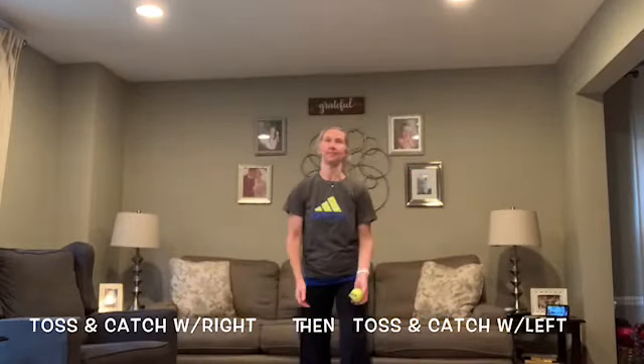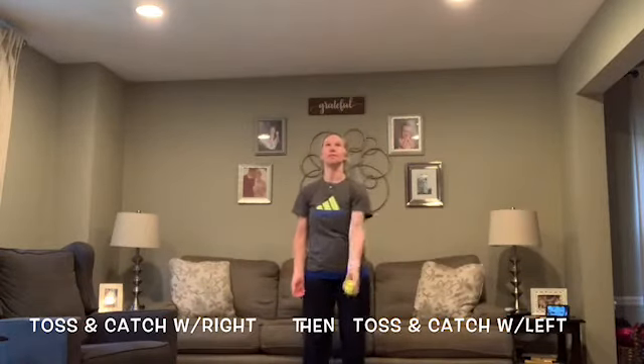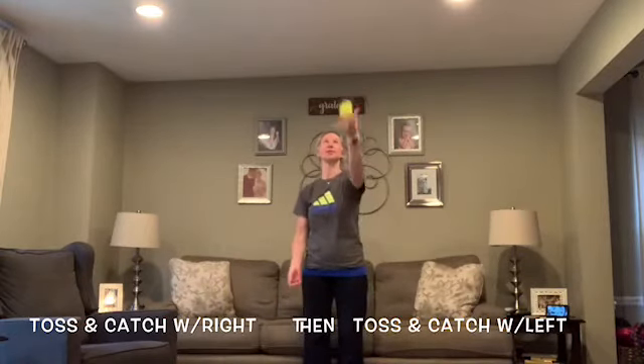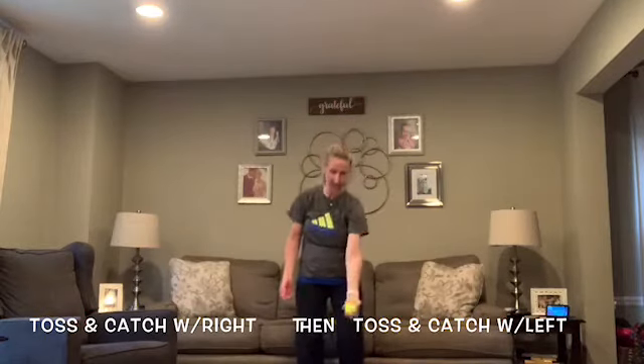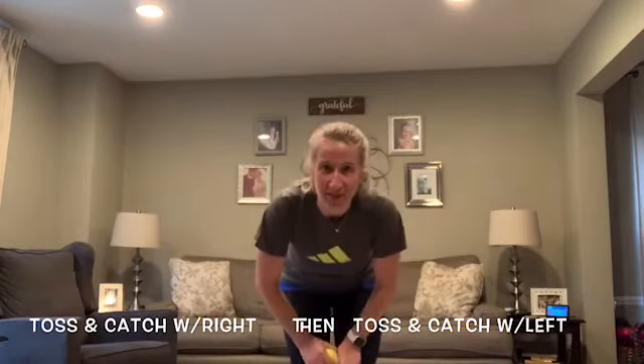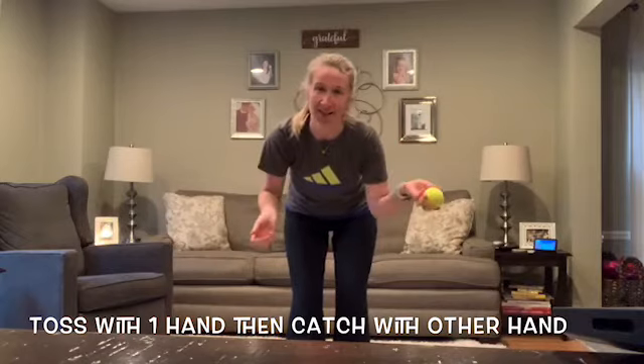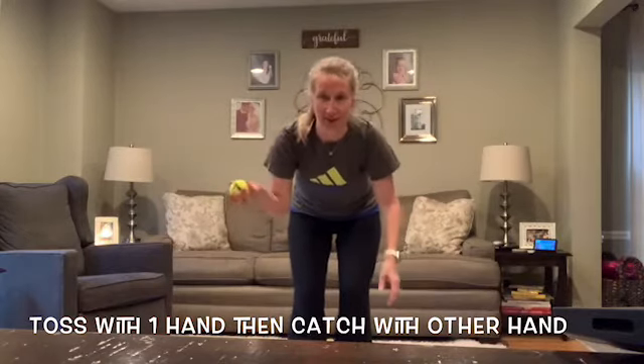We're going to do the same thing, but now try it with your left hand. Above your waist, your thumb is closest to your body; and when it's below your waist, your pinky is closest to your body. See which one is harder — catching with your right hand or catching with your left. Then you're going to toss with your right hand and catch with your left, and toss with your left hand and catch with your right.